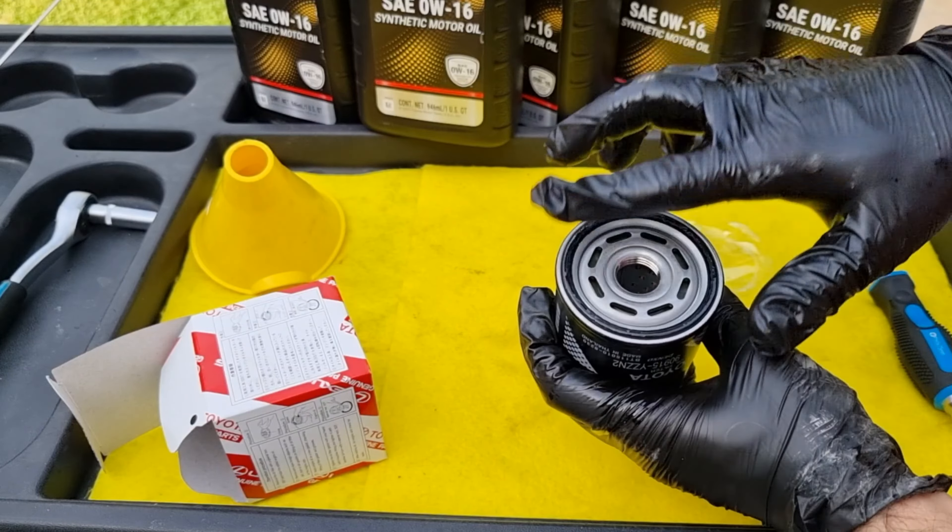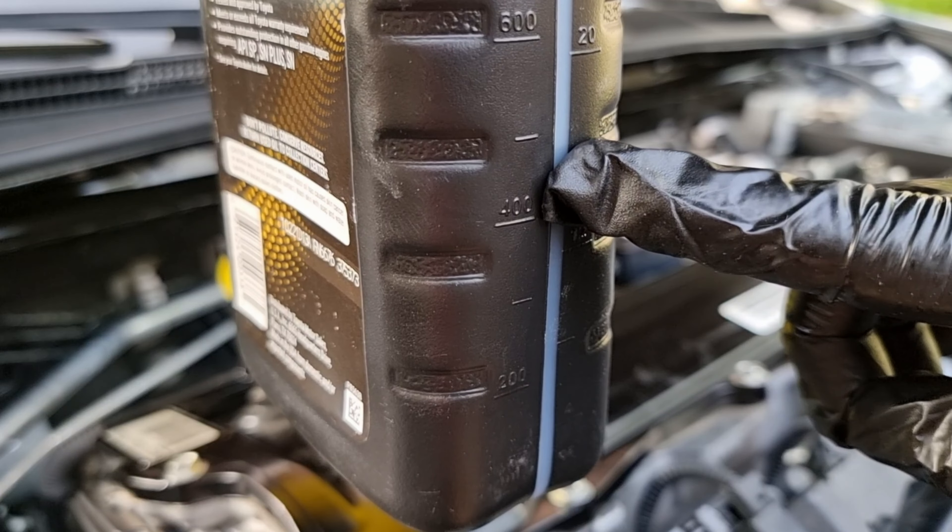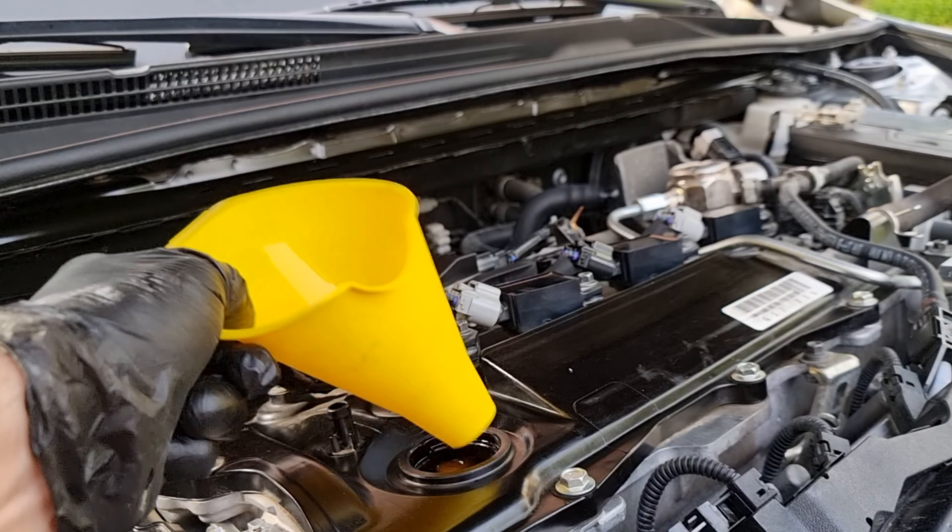Lower the car so we can fill it with new oil. I'm going to uncap all five liters — we'll pour four liters and then half of the last one, which will be four and a half liters, equal to 4.8 quarts. Grab the funnel and pour the new oil in. If you own any Camry from 2018 to 2022 and can't find 0W16, you can use 0W20 engine oil, but for best fuel economy and engine performance use 0W16.